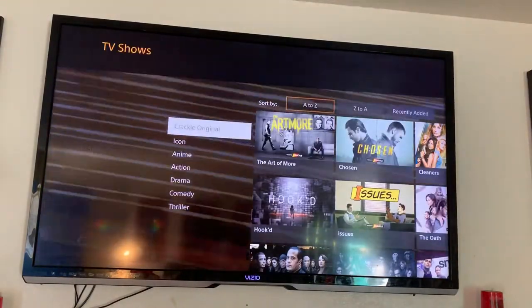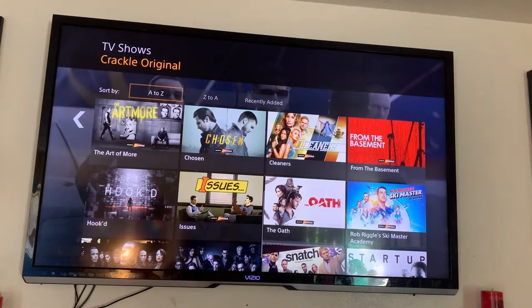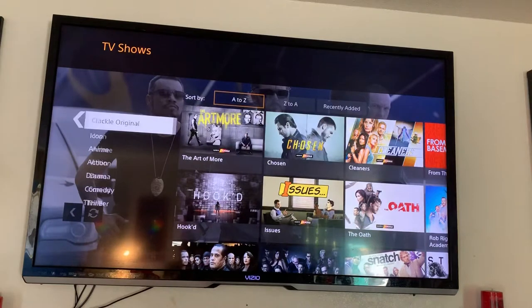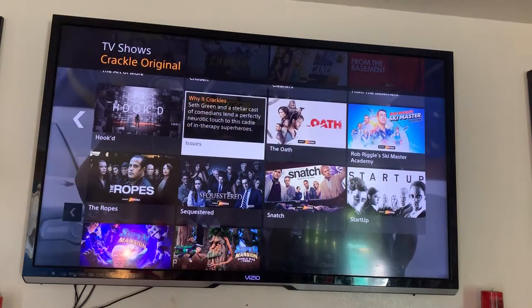These are some of the original series they have on here — Hooked, The Oath, Snatched, and this is the one I was talking about: Startup. Pretty good shows to watch, just a few commercials. I think Crackle is a must-have for every device.